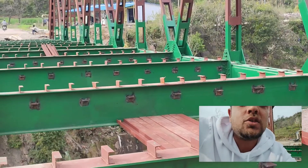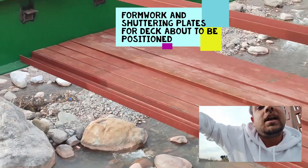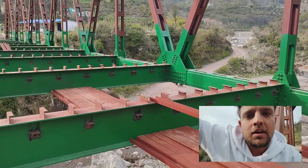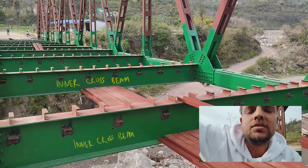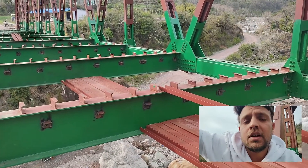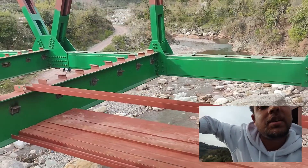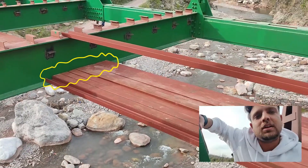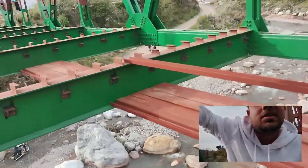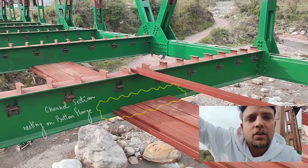You can already see that these channel sections are put in place for that very process, because they will ensure safe passage for the workers while they are placing the reinforcement of the deck. This channel is put on the flange of the cross beam on either side — both on the left and on the right — and over this, these workers will be moving while binding or placing the reinforcement of the deck.